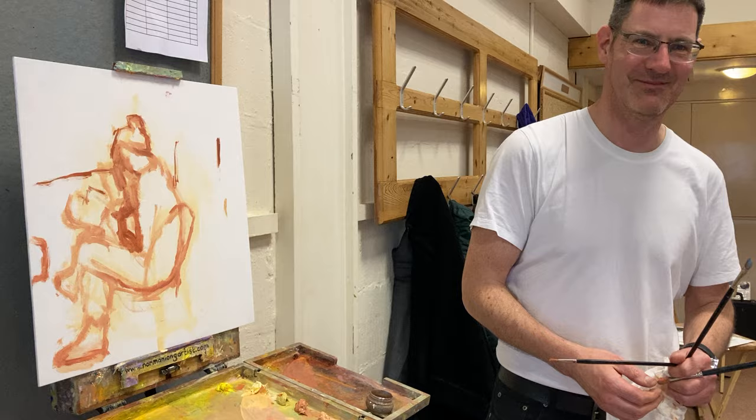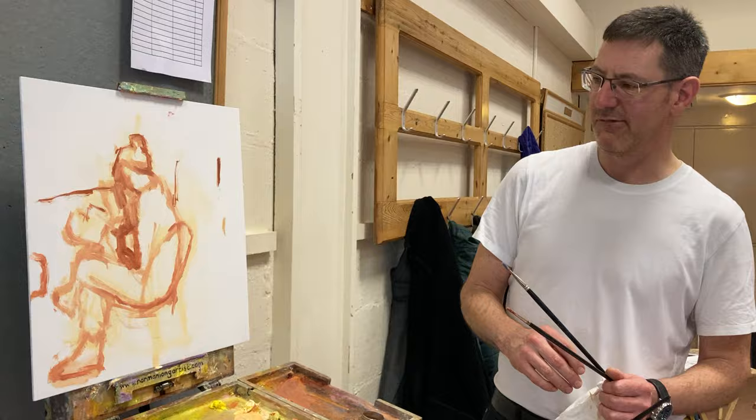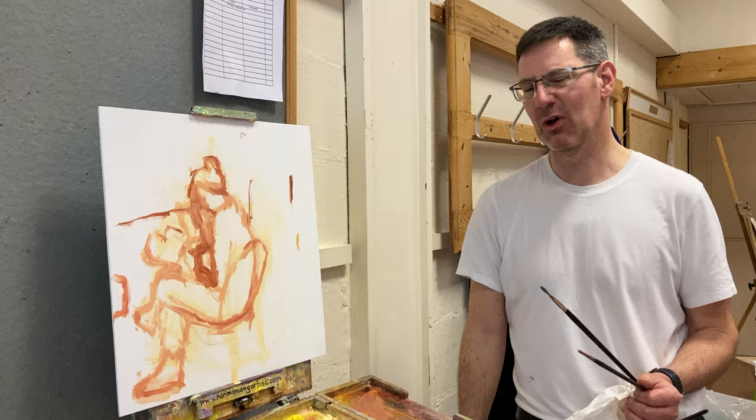Would you then rub that back before you started painting on it? I'd probably develop it till I've got a structure. Would I rub it back? No, probably not. I'd probably just start painting on it. It's like the underpainting we did last week of the portrait. It's just the structure underneath, really.